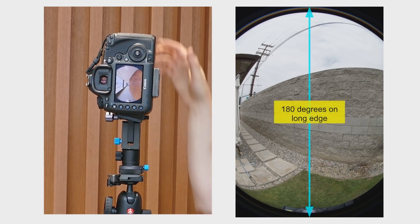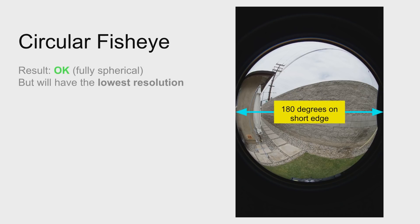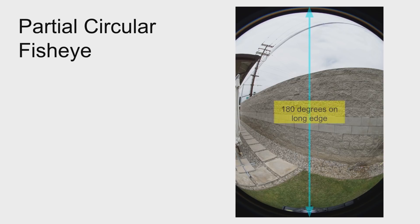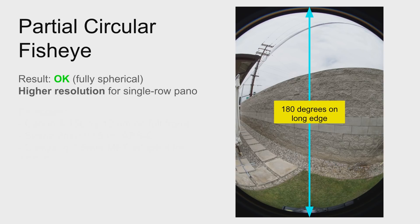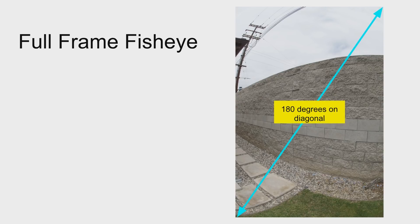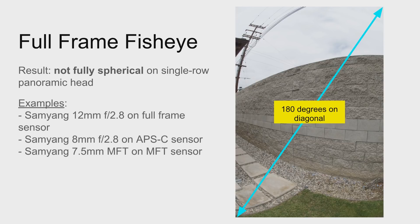For the panorama to be fully spherical, the 180-degree field of view must fit within the long edge of the frame. A circular fisheye will work. A partial circular fisheye will also work as long as the 180-degree field of view fits within the long edge of the frame. A full-frame fisheye is where the 180-degree field of view fits within the diagonal of the frame, but the long edge and short edge have less than 180 degrees — a full-frame fisheye will not be fully spherical with a single-row pano head like the Nodal Ninja R series.